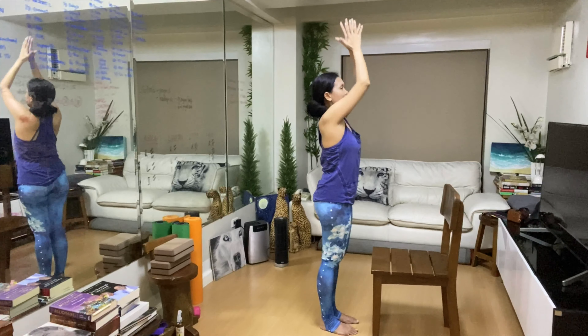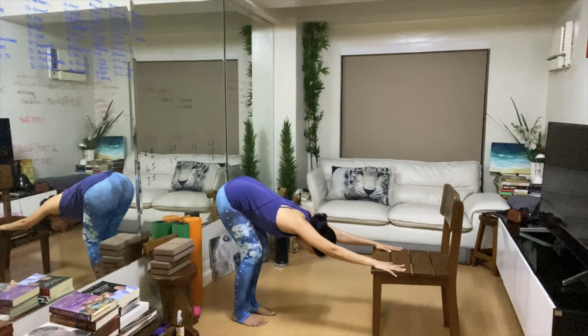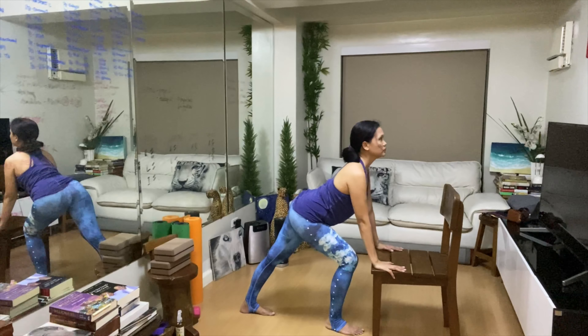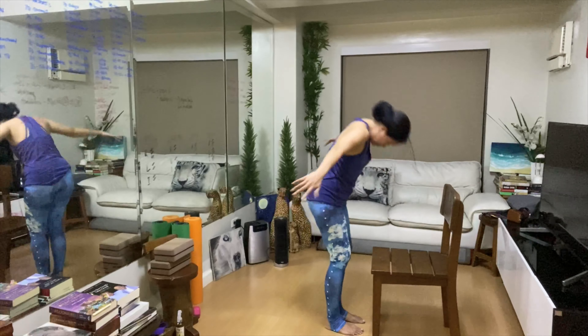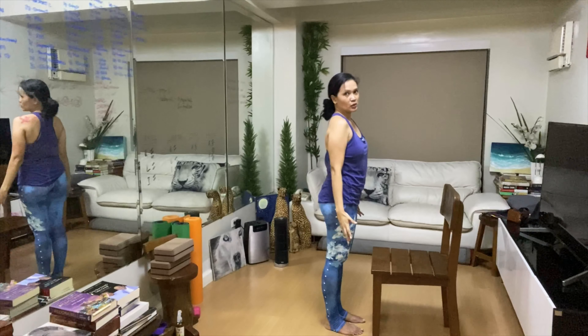Let's do two cycles of Sun Salutation with the chair. Inhale, hands up. Exhale, round. Inhale, arch. Exhale, downward facing dog — you can bend the knees. Inhale, arch. Exhale, round. Inhale, hands up. Exhale — Tadasana. One more.